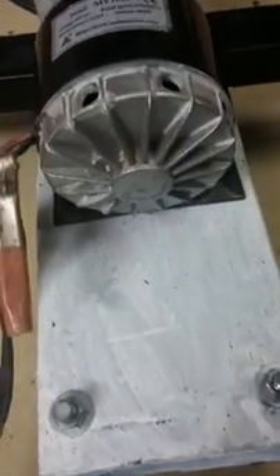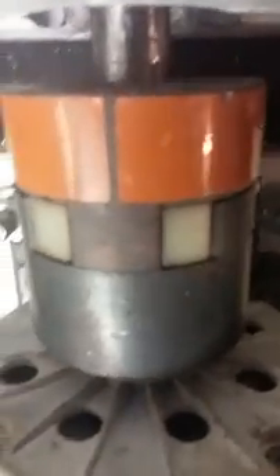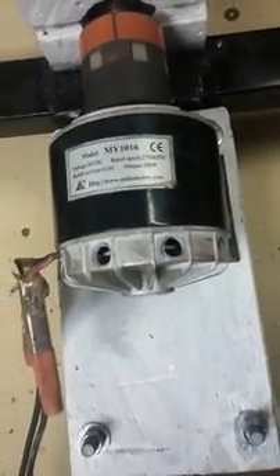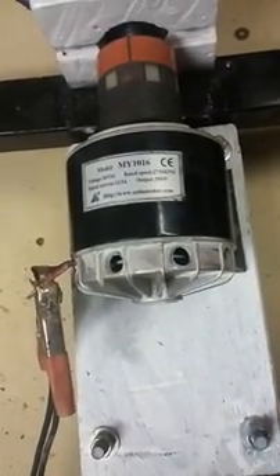This is Matt's modified motor right here, and I put extra holes in it because it does get hot. See the holes on the front — it will get hot if you run it for an hour without those holes; you really get hot.